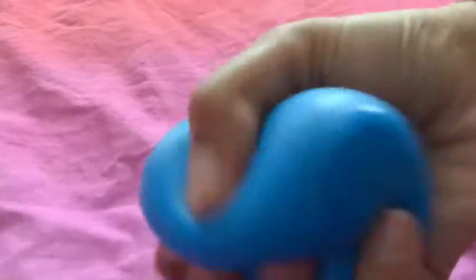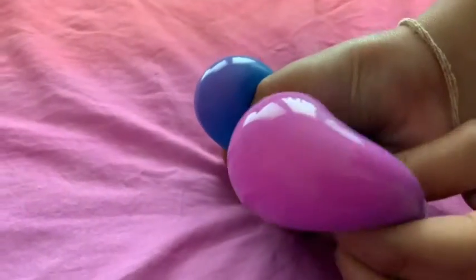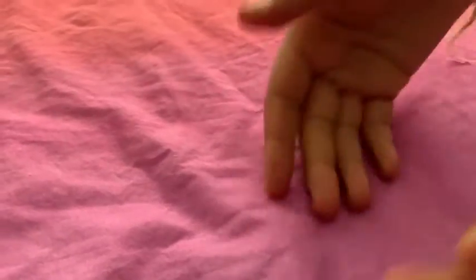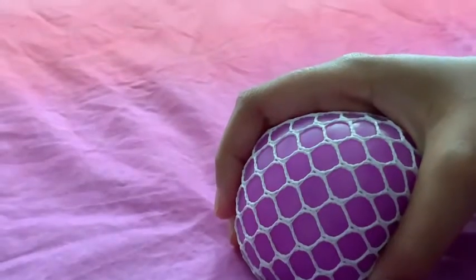Next up, needle. Glow-in-the-dark stress ball. Slime stress ball.